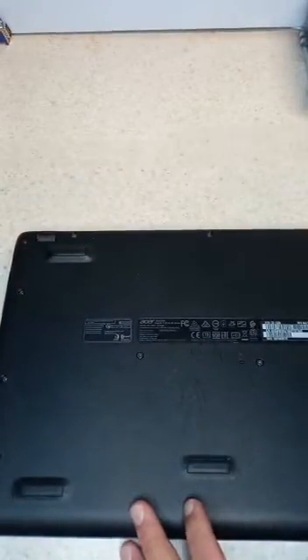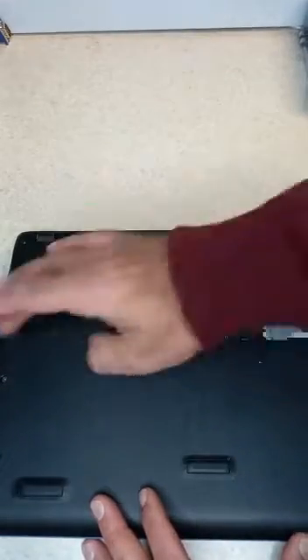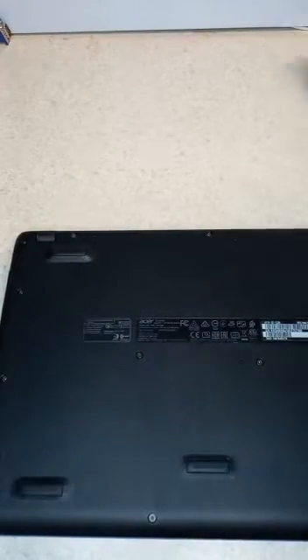it has 1, 2, 3, 4, 5, 6, 7, 8, 9, 10, 11, 12, 13, 14, 15 screws that you have to take off.